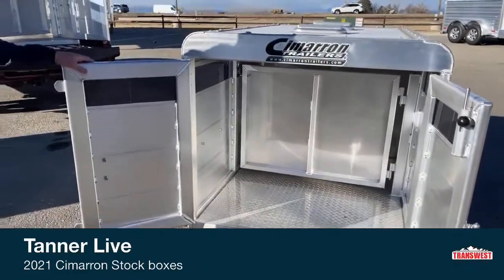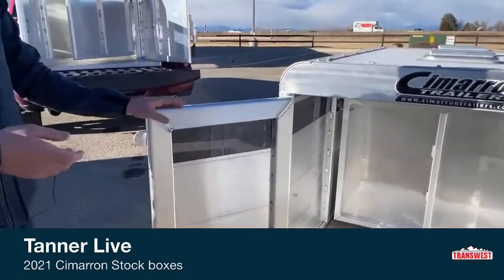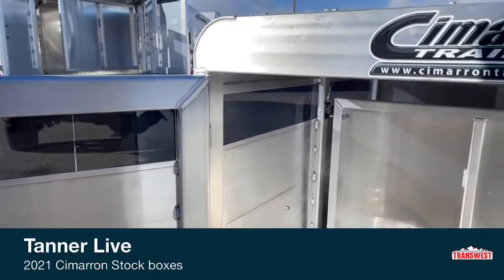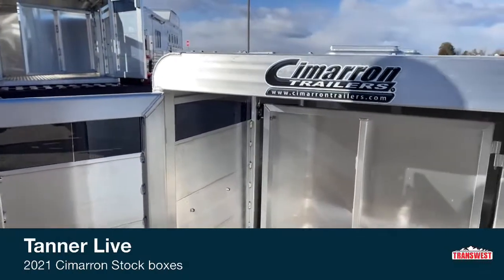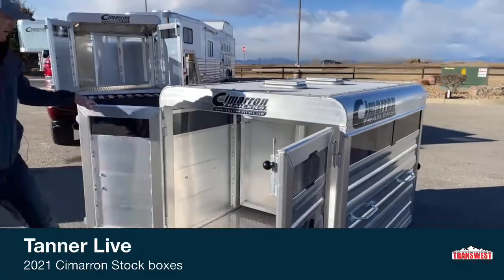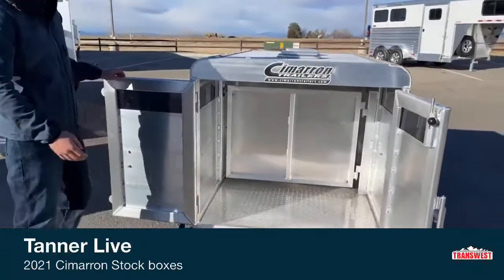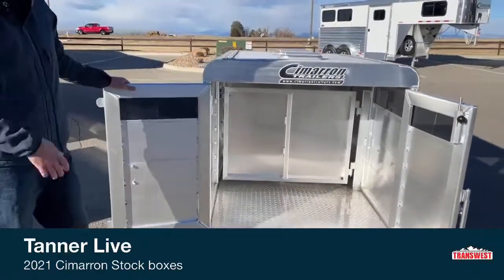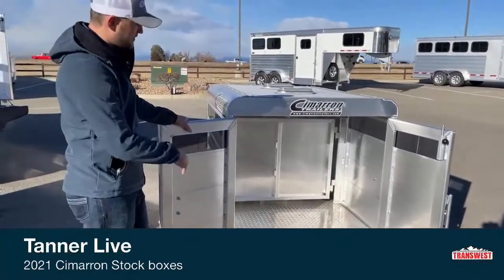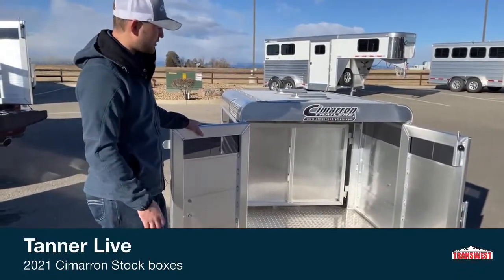This five-footer is set up with plexiglass wrapped around all the way out the top. That plexiglass is removable if you want more air for whatever you're hauling. Or you can put it in to keep the air out, but also give your animals a little more light so they can see. One option we add that you don't always see on Cimarron stock boxes is an all-aluminum floor. Without it, it's just a shell sitting on top of your pickup bed and animals going to the bathroom can make your bed pretty nasty. The aluminum floor is real easy to spray out and clean.